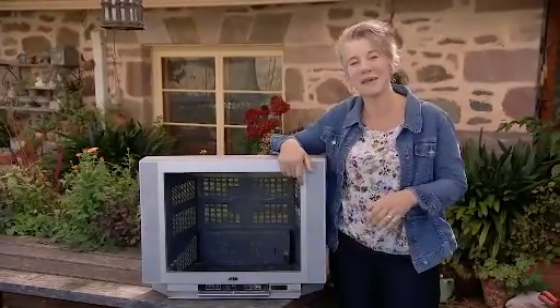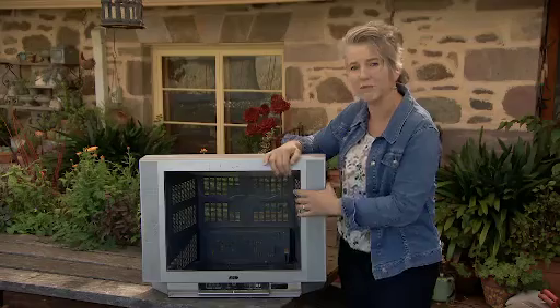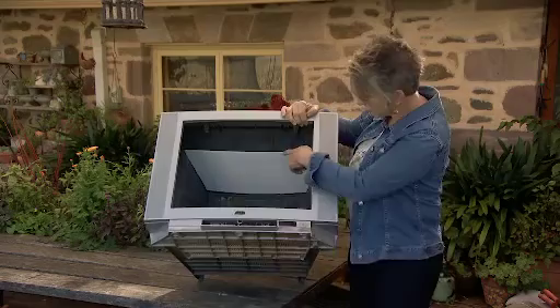Which is why I'm making a bee hotel. I'm using an old plastic TV. These are great because they have lots of vents in the sides, back and bottom for good air circulation, and I've put a bit of corflute up the top so the rain can't get in.